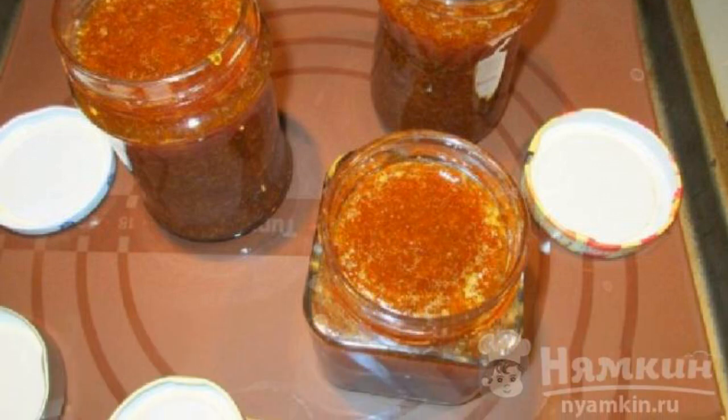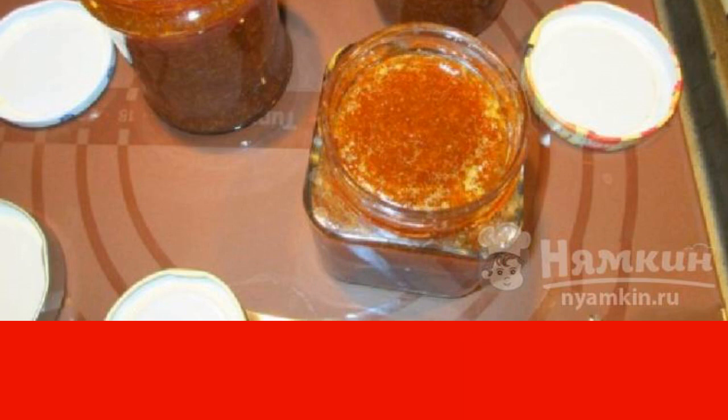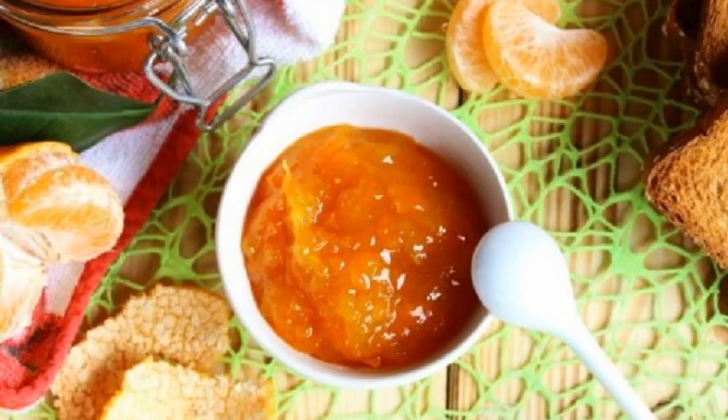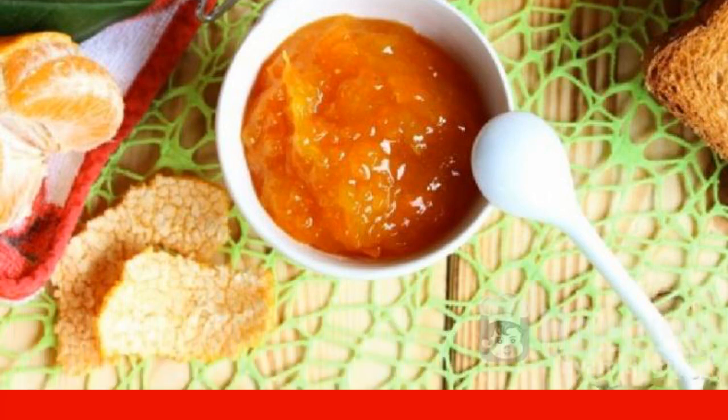Ready-made jam can be eaten immediately. For storage, we pour it into sterilized jars, roll it up, and then turn it upside down. We keep it in this position until it cools down. It is impossible to resist the sample — so delicious is the tangerine jam from the slices. Cook and eat with pleasure. Enjoy your meal.